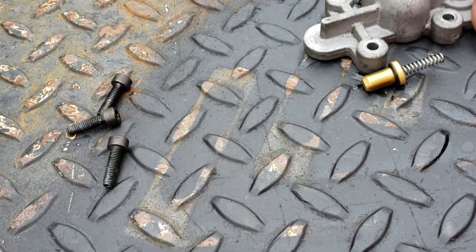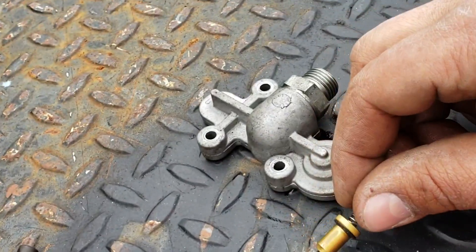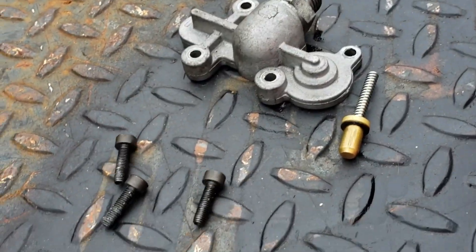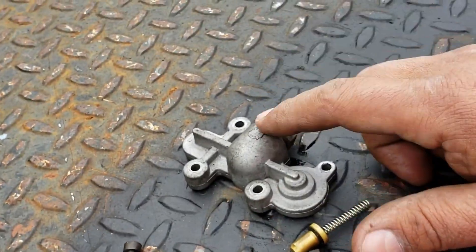Okay so this was the part we took out with the old spring - looks original. The four bolts that hold the little housing.